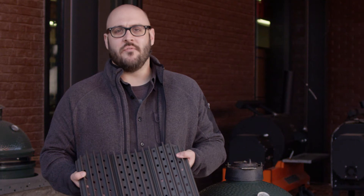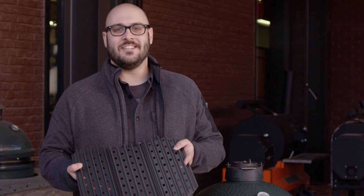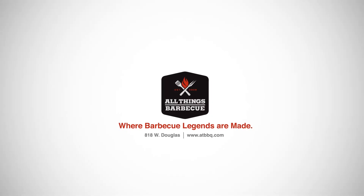Thank you for watching and if you have any questions about these grates or any other accessories for your ceramic grill, don't hesitate to get in touch with our team. All Things Barbecue, where barbecue legends are made.